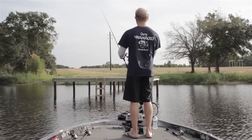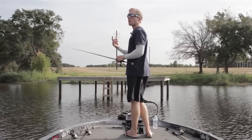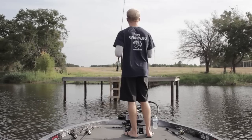That's exactly what it is. You're fishing EWG one time, you have two fish jump off — which might be a freak thing — and you're like, you know what, I'm going to a straight shank. And it doesn't happen anymore. You're like, oh, the straight shank is better. And like you said, it's just that you have more confidence in it.